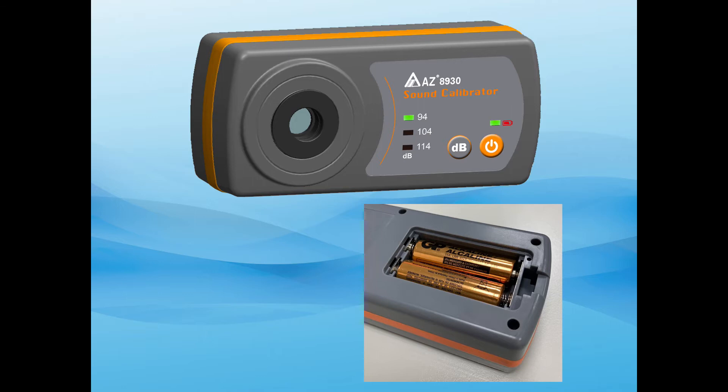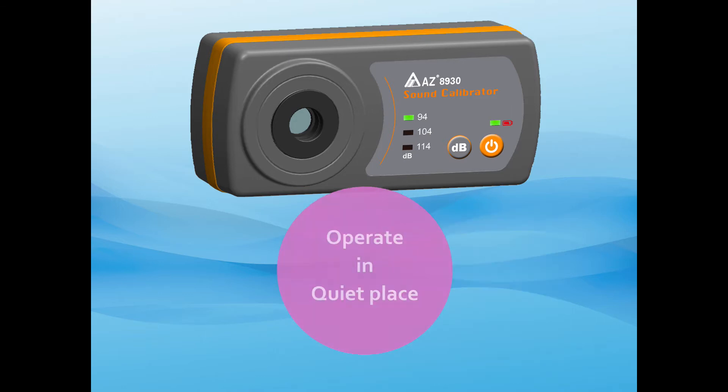Install 2 PCS AA batteries with correct polarity. Operating calibration in a quiet place is highly recommended.